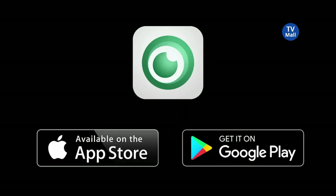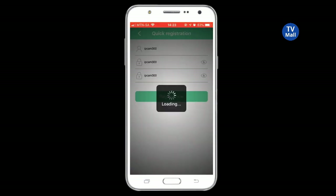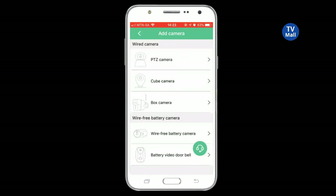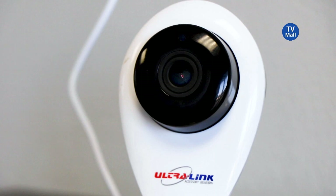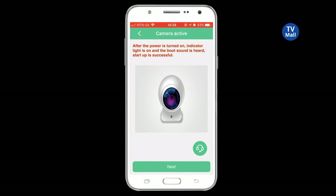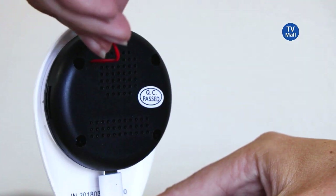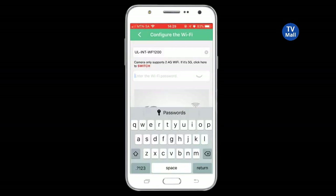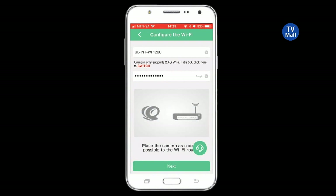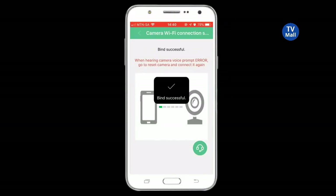Download the e-Smart Cam app from the App Store or Google Play. After downloading, create an account and log in using your username and password. Choose the camera type you want to set up, then choose the configuration method to connect your device to the camera. After the camera is turned on, press next on your app. Reset the IP camera by placing a pin in the small opening on the back of the camera and pressing it for three seconds. After the reset is successful, type in your Wi-Fi name and password. The camera will then start to connect to your device.